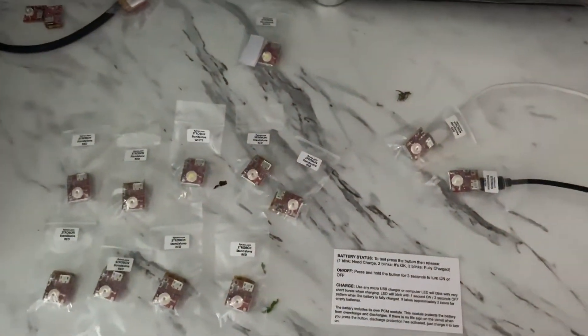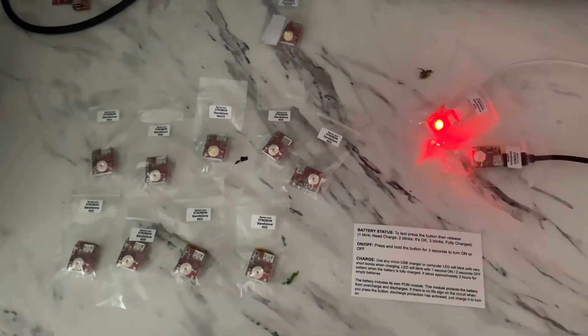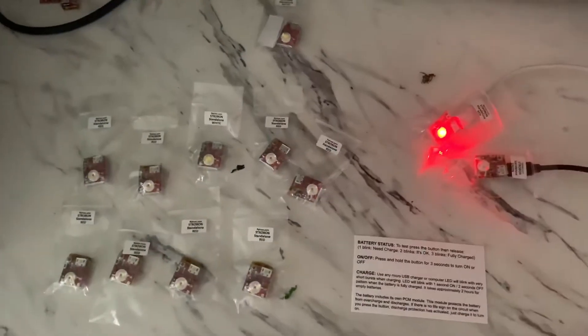Hey, what's going on guys? Mark here with MDP Air. Today we're going to be taking a look at some standard strobes. These are very bright for the price, and if you want to get these instead of the Cree versions, you sure can. They're really good.